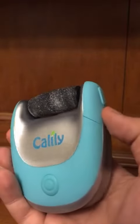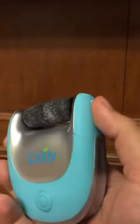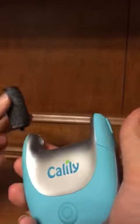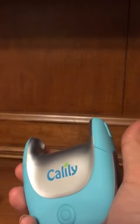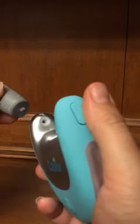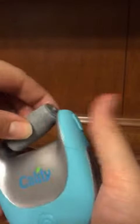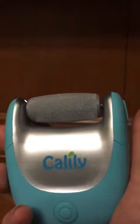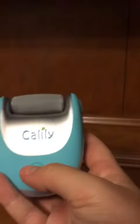In order to change out the grinding head, you would push this button here. That's going to release the grinder. You insert the square end into the hole at the square opening and simply snap it into place. Then you're ready to go with the different grinding head.